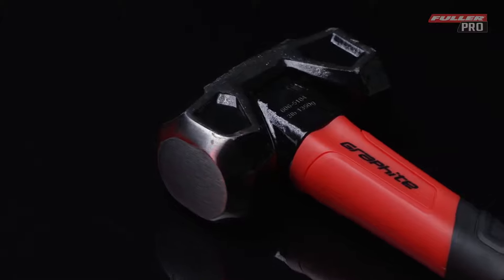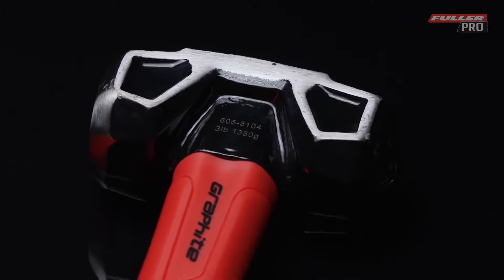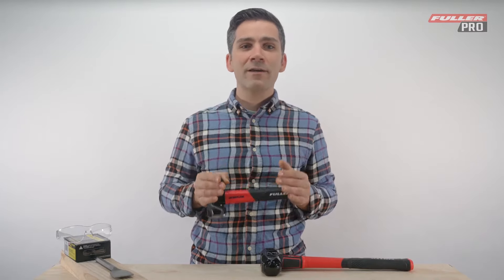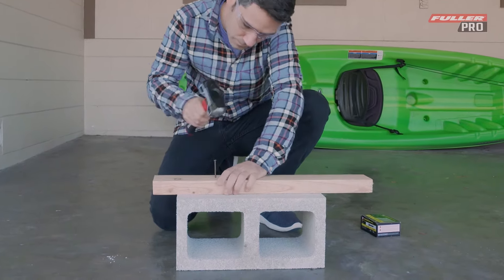Our pro graphite club hammer features a forged and tempered head to ensure maximum longevity, and a double layered composite handle that gives you better control and grip over every swing. Our three pound graphite core club hammer is the perfect tool for driving masonry nails.